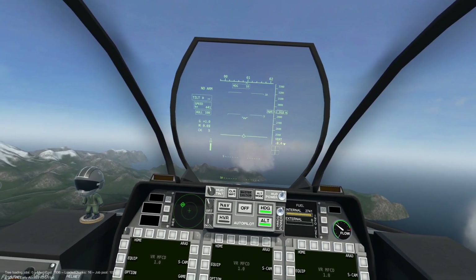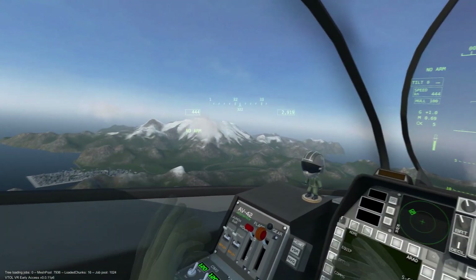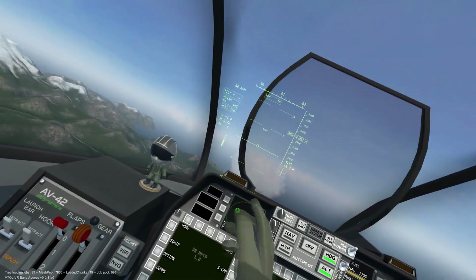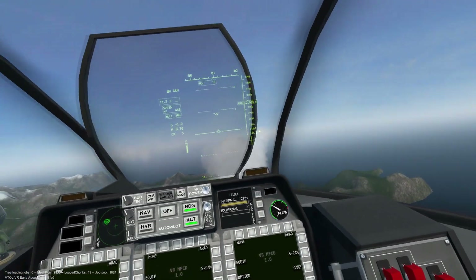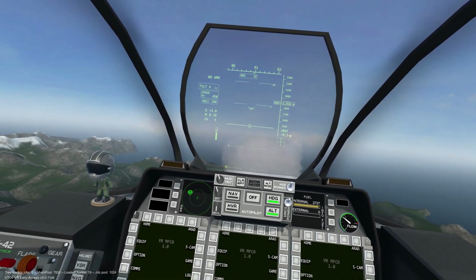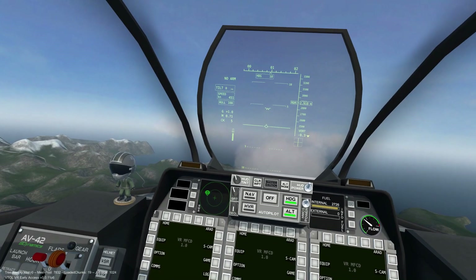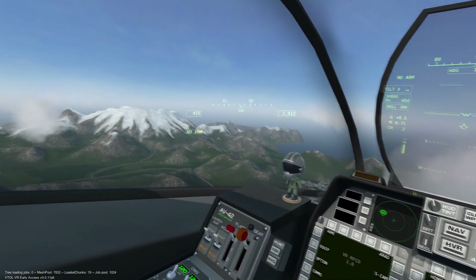Now you will notice that as we look around, some elements of the heads up display will follow our view. Also note that the HUD is no longer constrained to the glass display panel up front. The HMCS can be used with several other systems on the AV42C, which I will demonstrate now.